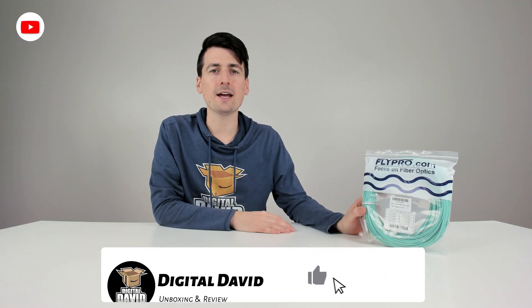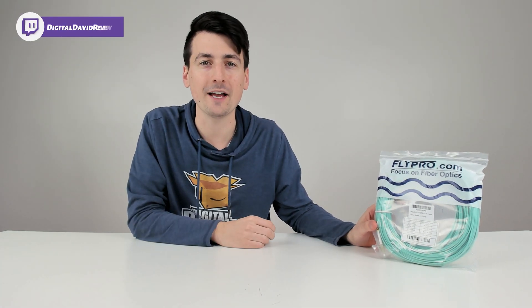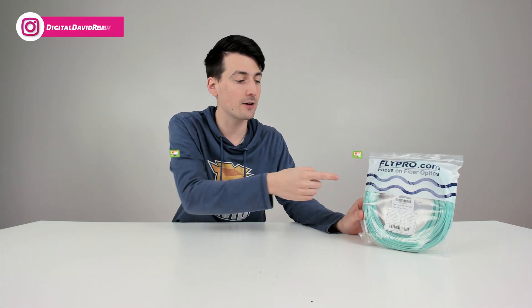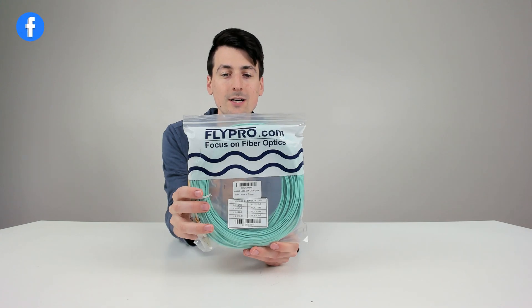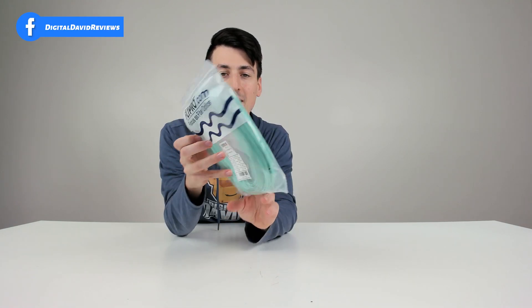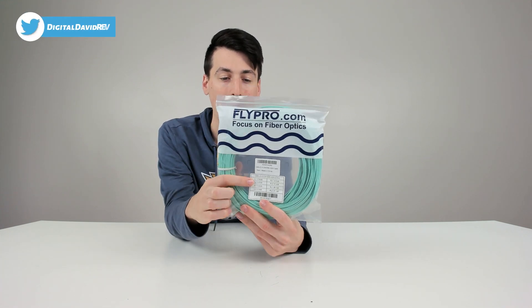Hey everyone, Digital David here. Today in this video I'm going to be checking out the FlyPro fiber optic patch cable. I did purchase this product myself and any opinion expressed in this video is strictly my own. If you're interested in this product and want to find out more, the link will be in the video description. You can see the retail packaging right here — just a plastic baggie with the fiber included and some tech specs for the particular patch cable.